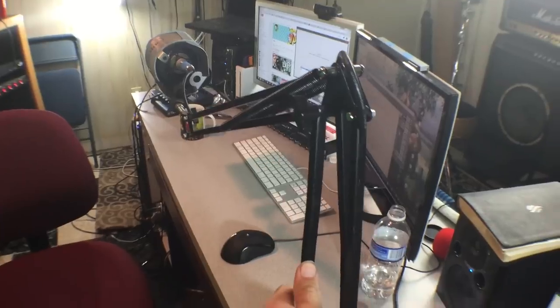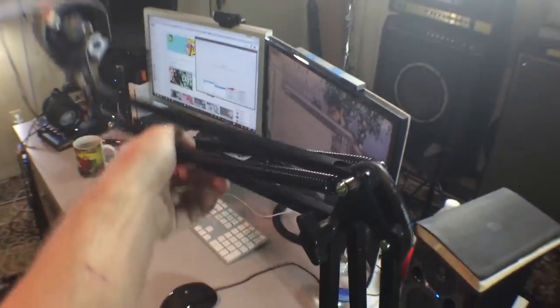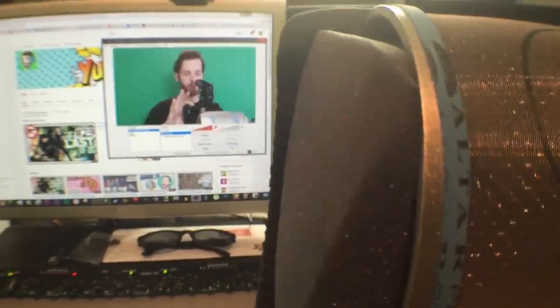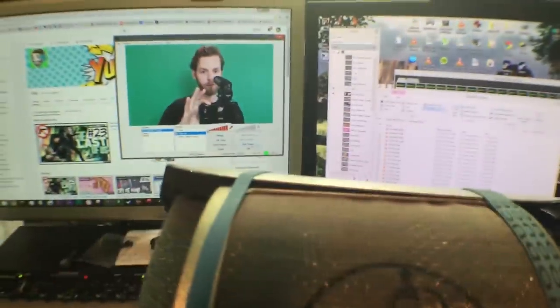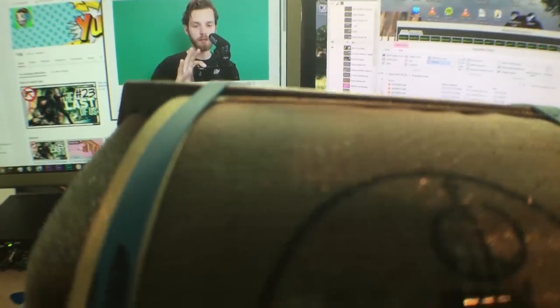This is the boom arm I got from Amazon — I'll put a link in the description. When you're not talking it keeps the mic up here out of the way, and you can bend it down without needing a stand on your desk or at your feet. It keeps the mic right in your face — I'll hit the preview on OBS and you can get it right in front of you without the mic appearing in the shot.